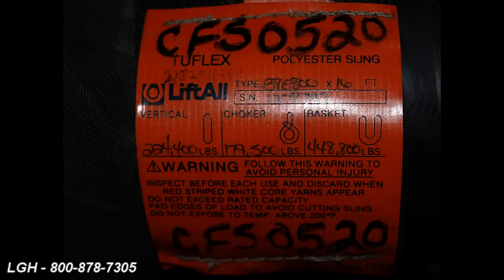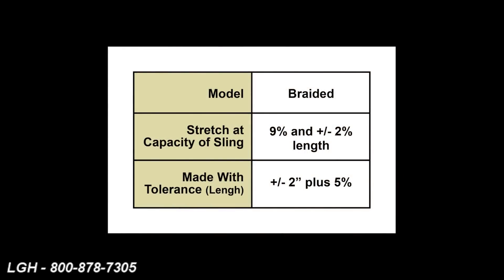This braided series also has the ability to stretch at full load — nine percent — and plus or minus two percent of total length. At manufacturing, it is plus or minus two inches plus five percent of total length.